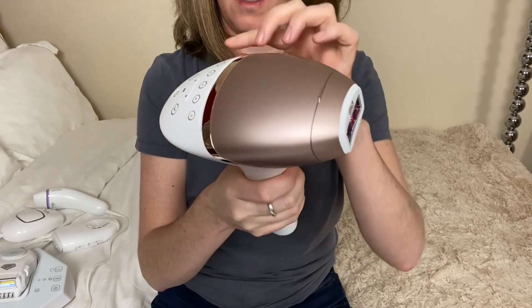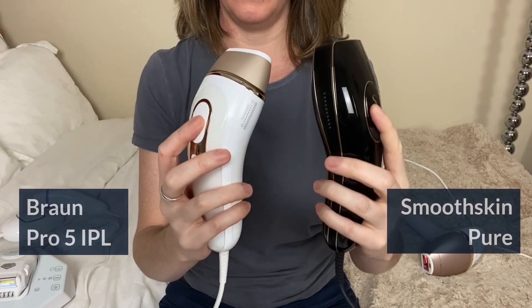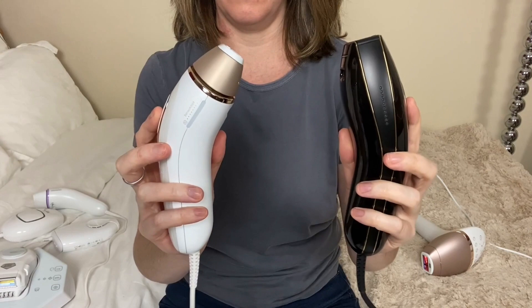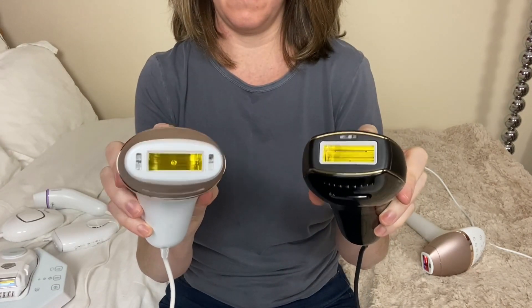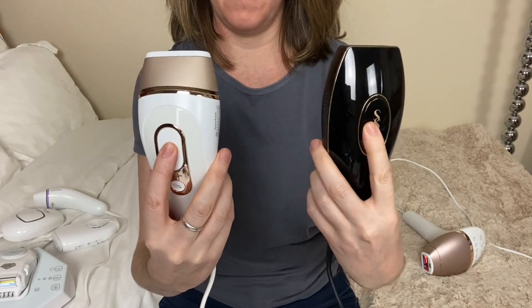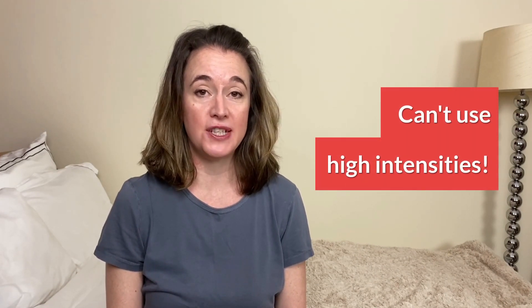Although the Prestige matches your skin tone to your best intensity, I prefer the super safe Braun Pro 5 and Smooth Skin Pure for darker skin tones. That's because, like the Braun Pro 3, they auto adjust the IPL flashes. They're both lightweight and robust, simple, and the fastest home IPLs you can buy. However, remember you can't use the higher IPL levels with these devices, but they do come with money-back guarantees so you can buy and test to see if they're the right match for you.